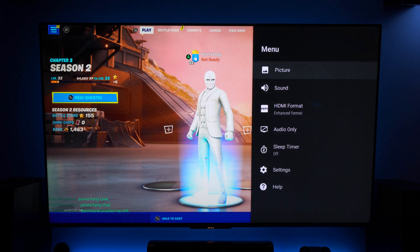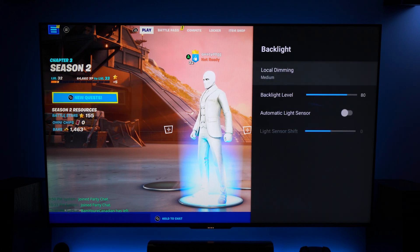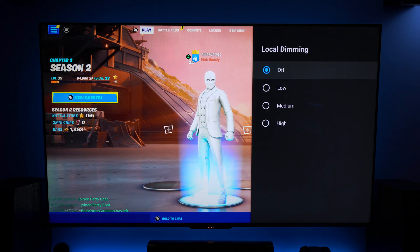If we go back into the menu system and go into Picture, into Backlight — of course this is not grayed out, this is working right now. Just to prove it, if you turn off local dimming you can see a change; if we set it to high you can see a change. I like mine on medium — it's a nice little punch, a nice in between with the blowouts you sometimes get with high. Medium is what I personally use.